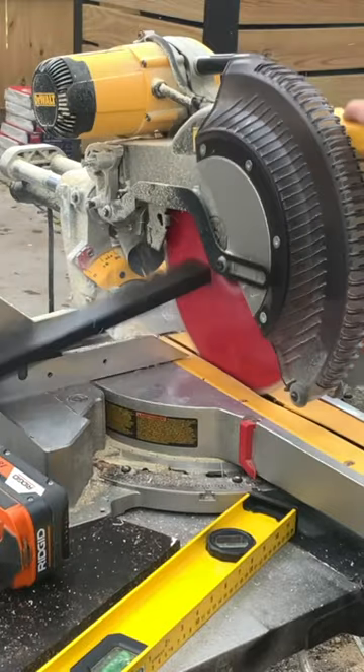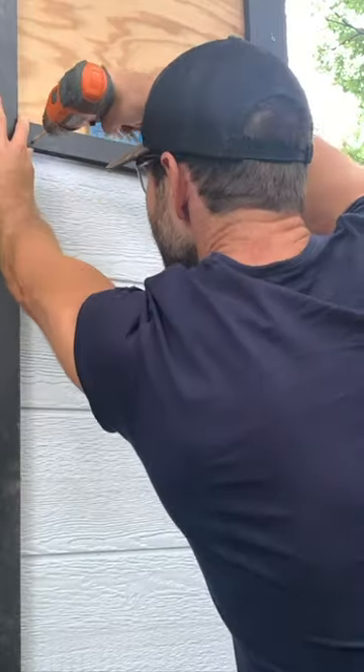For the side pieces I just measured and cut this piece of one and a half inch trim to size and covered the seam between the T111 and the sheathing.